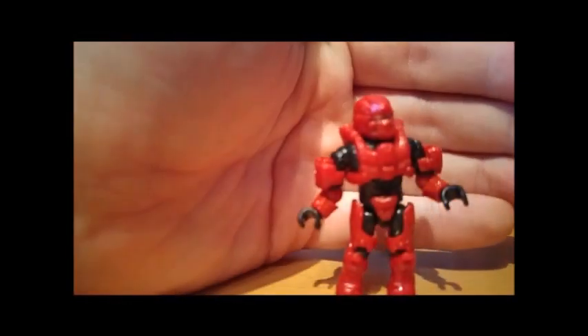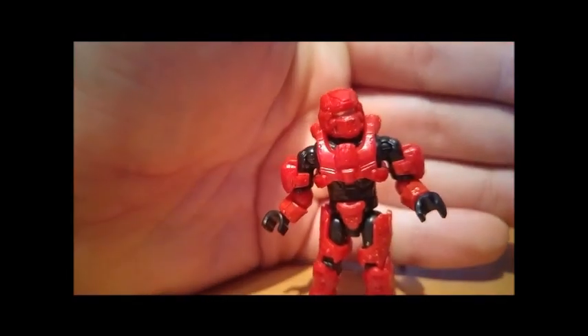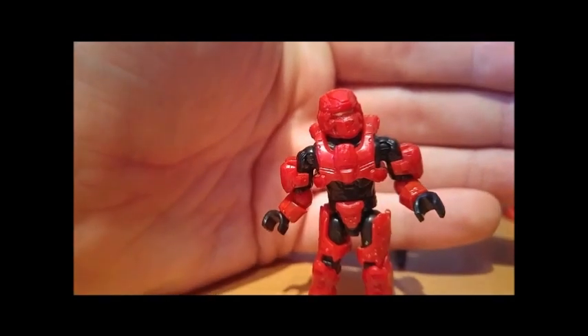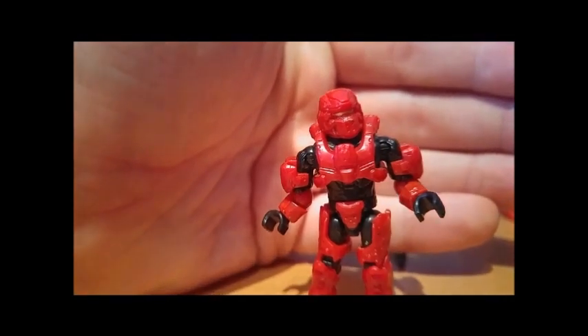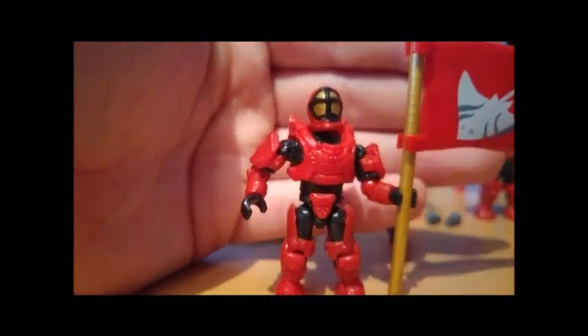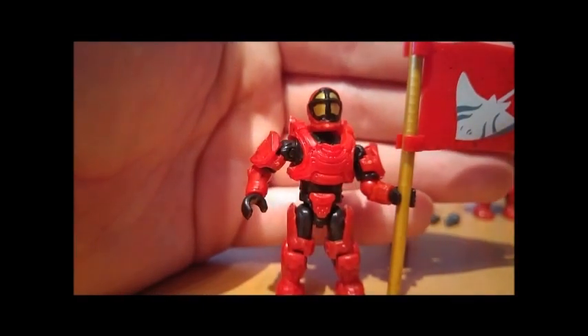Next, we have the Warrior Spartan, which mine came a little bit defective — some of the armour doesn't quite go on right, given it's a bit of an odd pose. This figure has been seen in a couple of sets, but it's still quite relatively new, so I don't mind getting it in the new colour. Sadly, we come to the Oceanic Spartan, which I've given the flag, because the flag doesn't stand up on its own.